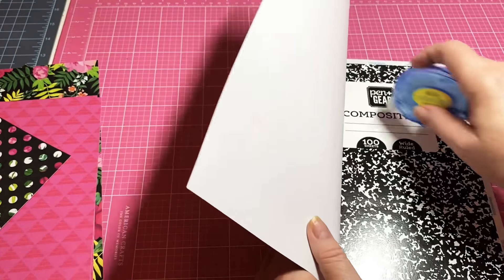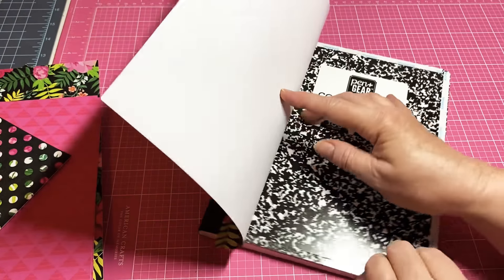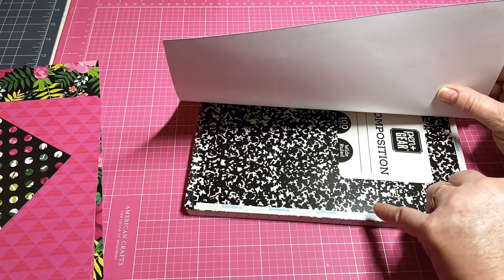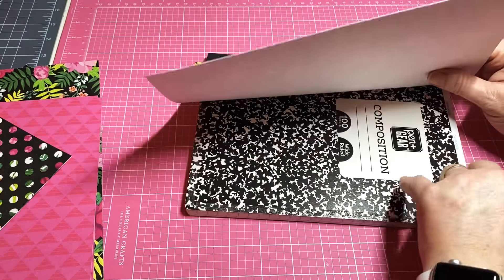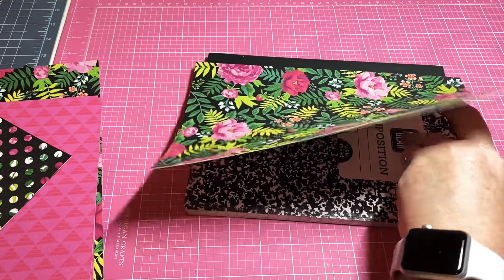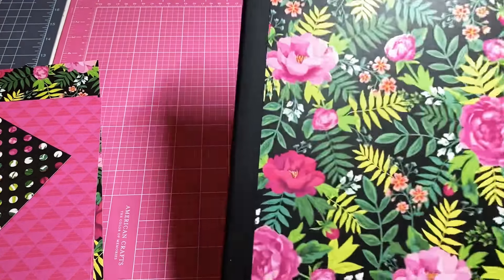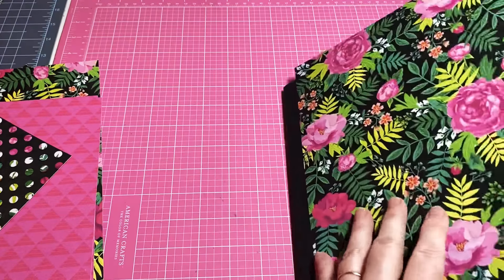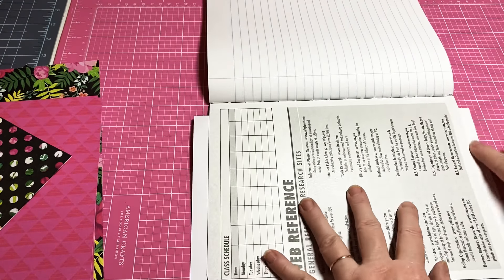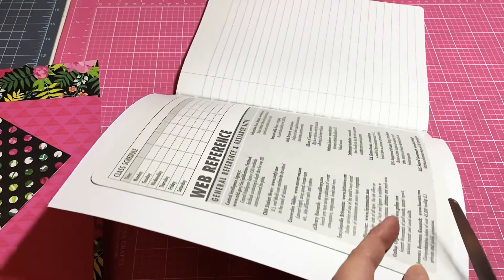Now I'm going to add a little bit of clear tape right down the center and peel this off as well. This is super fast — you can whip these out in no time. Make sure you get it pressed down really well. See how nice it looks with that black strip right there? For the inside, it doesn't really matter if it's even at the top, the bottom, or the side.